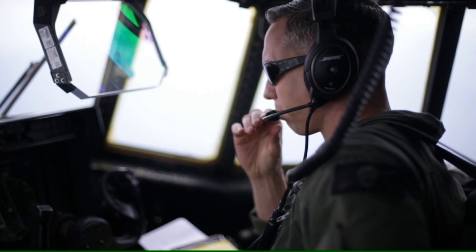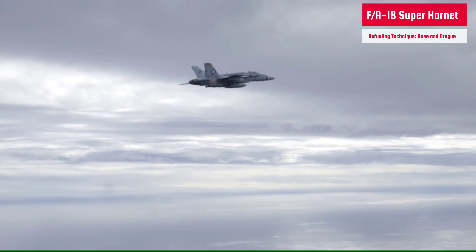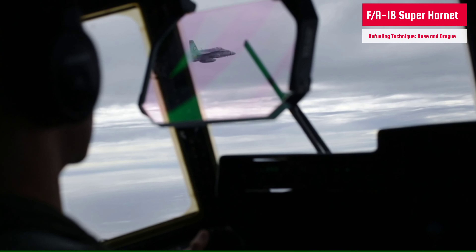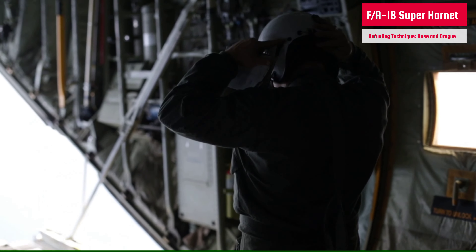The Marine Aerial Refueler Transport Squadron pilot is now preparing for an F/A-18 Hornet with the Marine Fighter Attack Squadron. The crew members are on high alert and keeping an eye on the aircraft maneuvers as it makes a few fly-bys. The video team is ready for close shots. It takes years of precision and skill for aerial refueling.